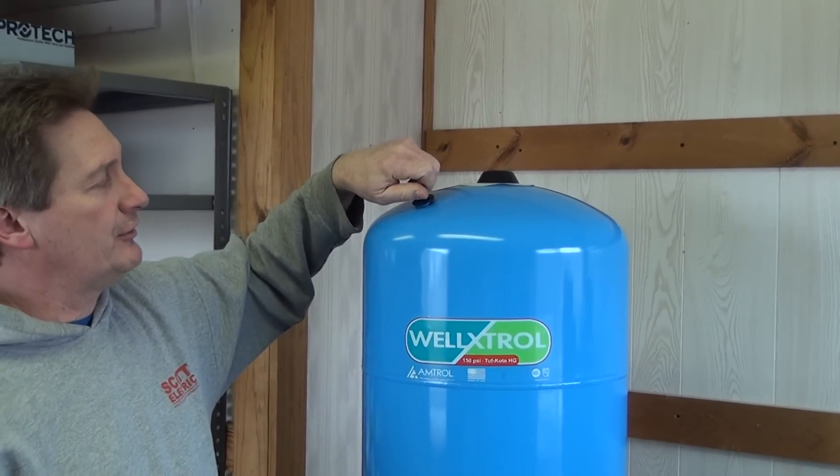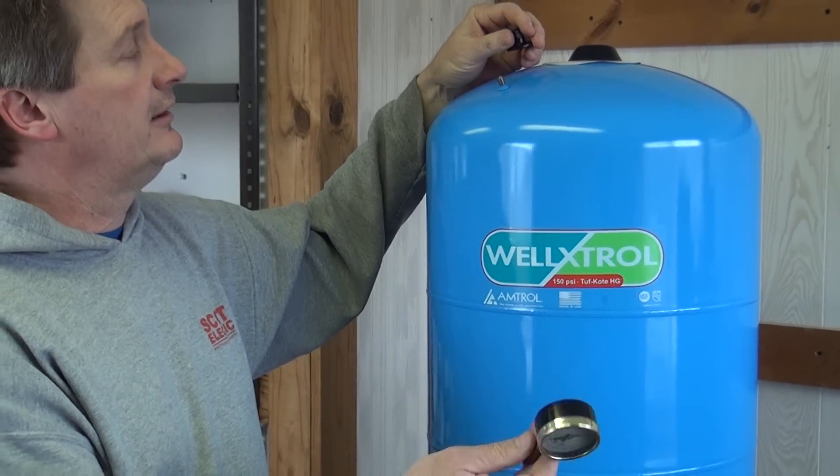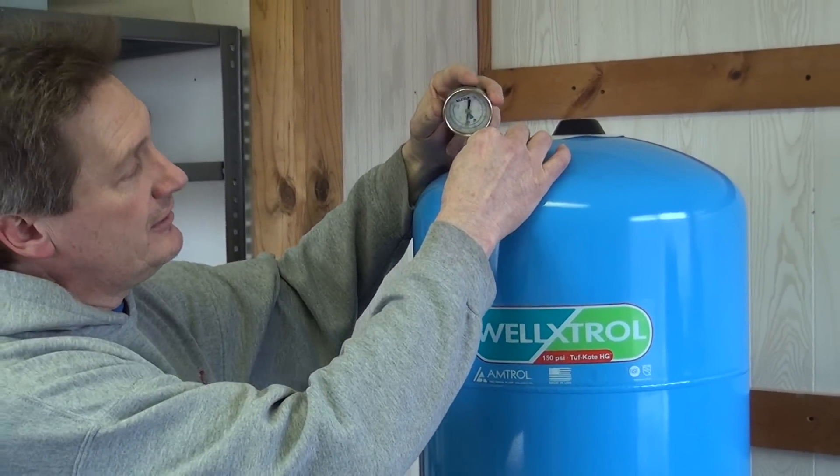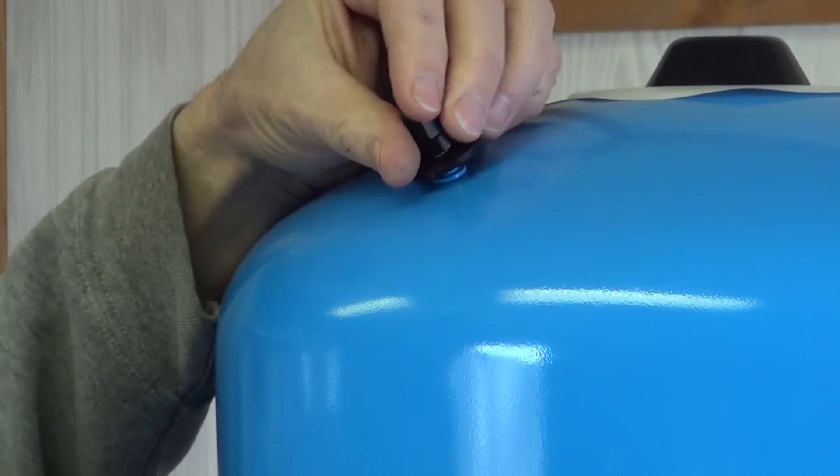The 27 pounds of air can be checked right on top of the tank. There is a Schrader valve on top of the tank and you can use a typical tire gauge to check that. If you check your pressure, you should come up at 27 pounds for a 30/50 switch.